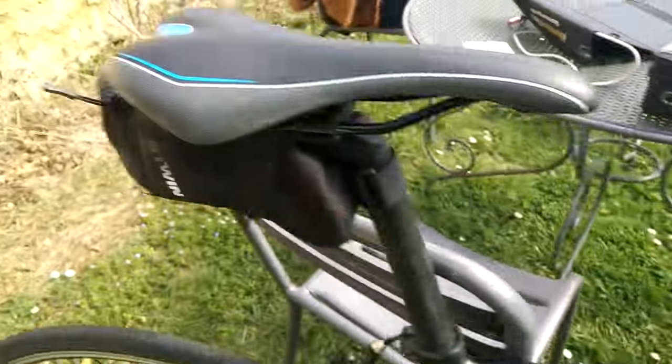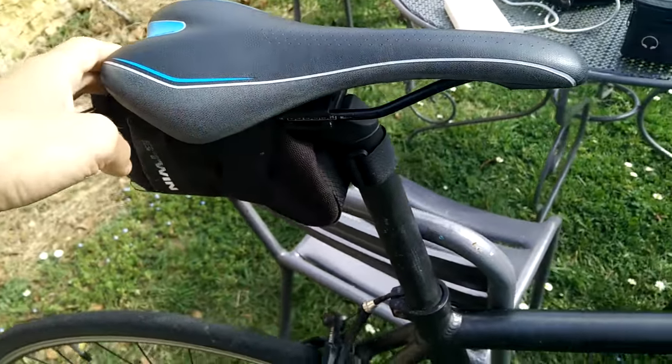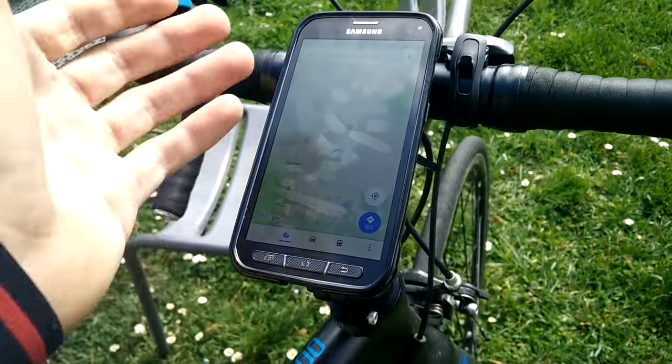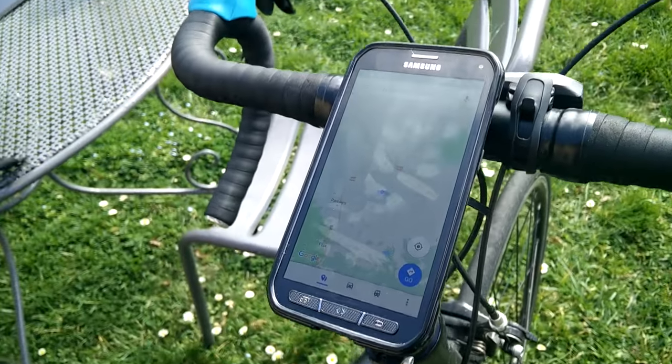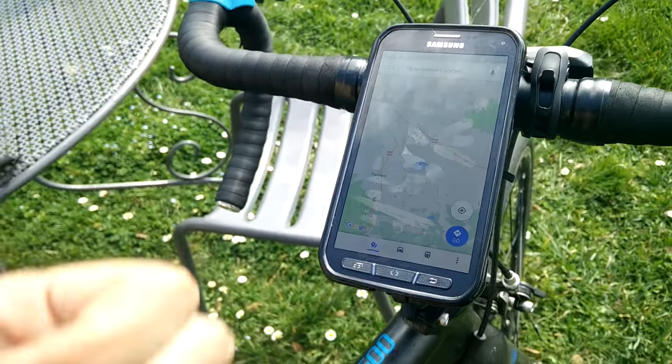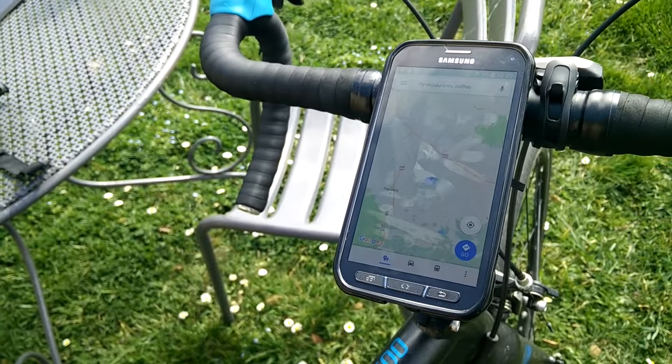So those are just a couple of my points on carrying spare batteries, a solar panel, and the phone setup for touring. Anyway, I'm going to go out for a nice ride — it's finally a bit sunny. Thanks for watching, like and subscribe for more videos.